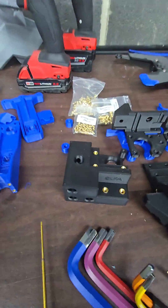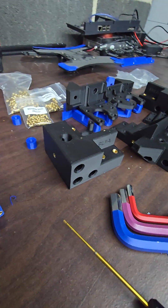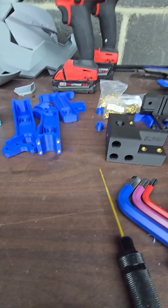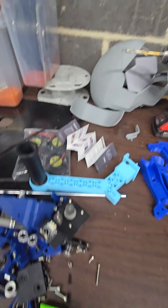This is the Atomic Filament Carbon Fiber ABS, Royal Blue ABS, and we've even got the UV green going on. Some PLA as well.